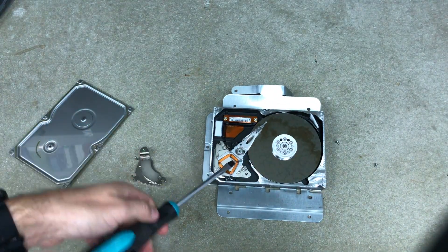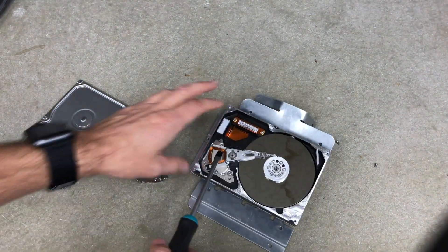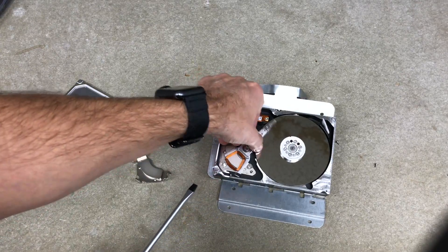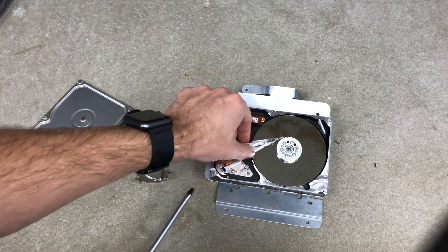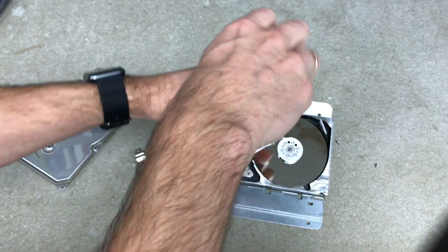There's another magnet right down here — that's a strong magnet. Now you want to take this arm off right here. There's a screw; I think this does it — unscrew that.